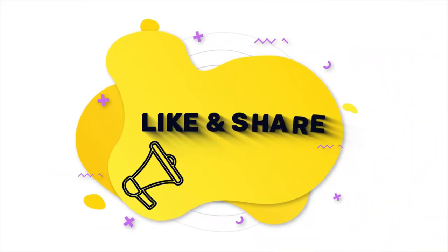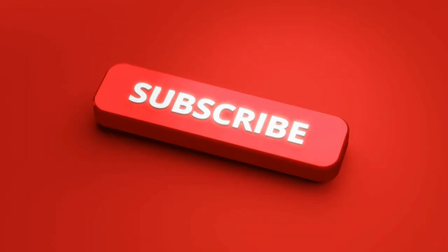Be sure to watch other videos on this channel. Links are on the screen right now. See you soon!